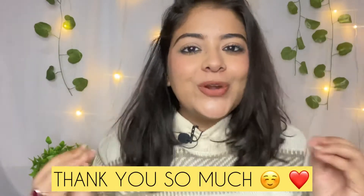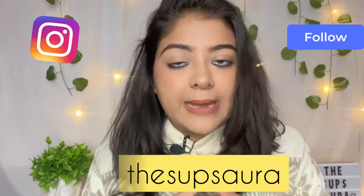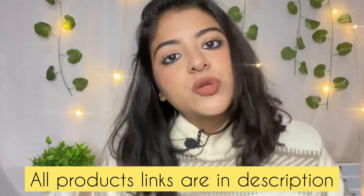My skin is looking so hydrating — I am loving it! That's it for today's video. I hope you are going to like my little tutorial, my everyday makeup look. If you like it, please subscribe to my YouTube channel, press the bell icon, and share this video. You can follow me on Instagram and Snapchat. I will mention all the product links in the description box — everything in the right place. Ta-da! Take care of yourself and give time to your dear ones. Bye bye!